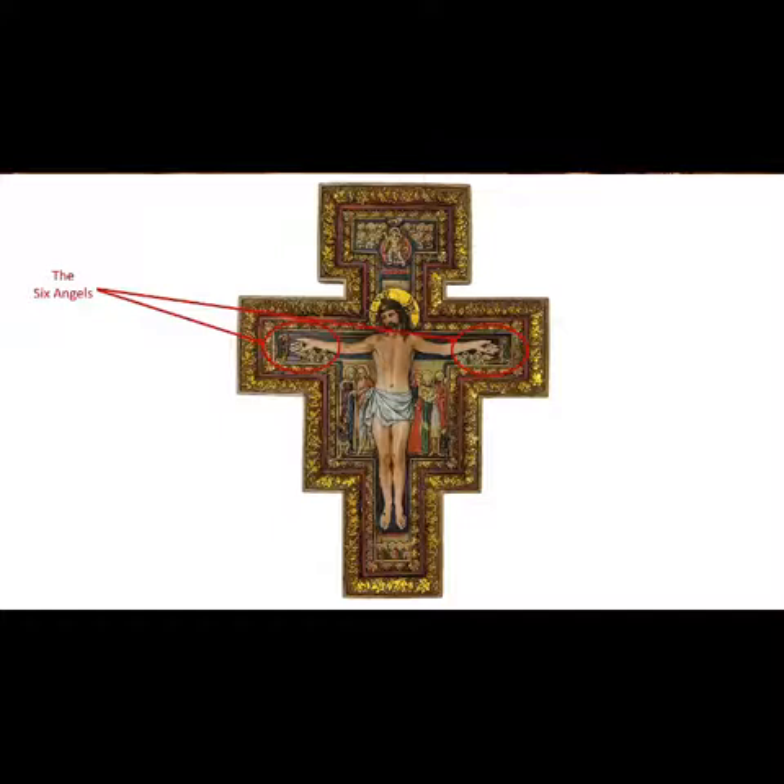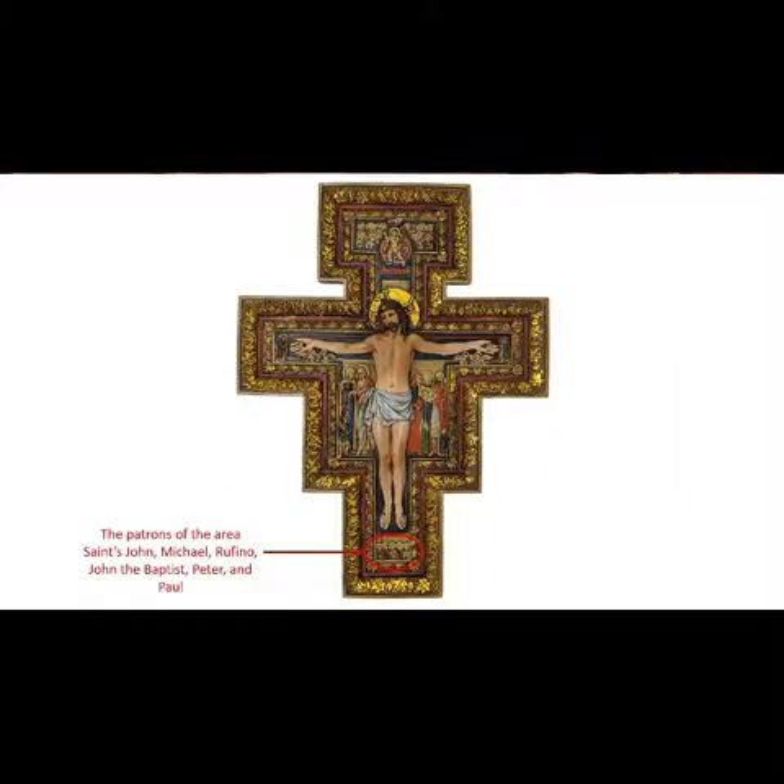The figures at the bottom of the cross are the patrons of the area: Saints John, Michael, Rufino, John the Baptist, Peter, and Paul.